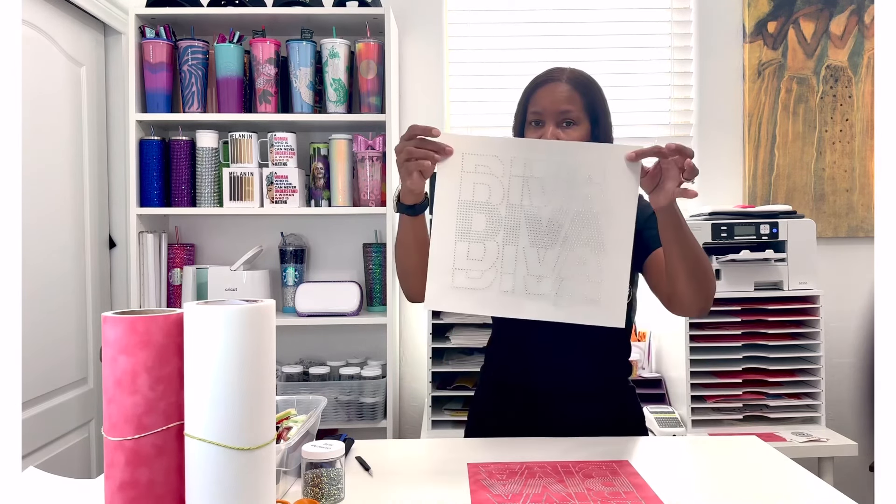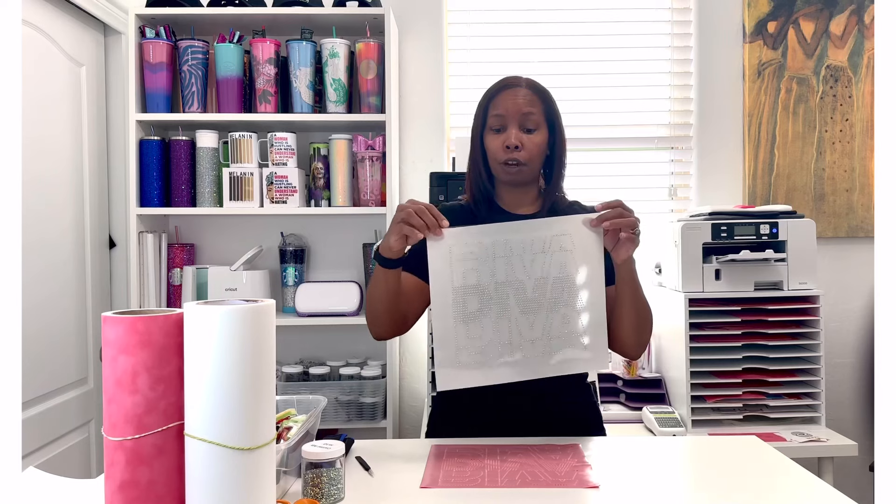There's your rhinestone transfer. The next steps: heat your heat press up to 340 degrees and set your time to 40 seconds — so 340 degrees for 40 seconds. If you're pressing this onto a t-shirt, I suggest putting a Teflon sheet inside your shirt so that when you press your transfer and the glue on the back of the stones gets activated, it won't seep through and cause your shirt to stick together.